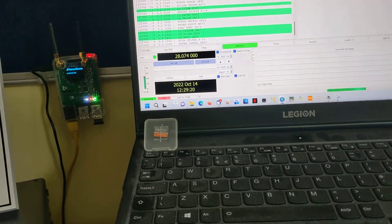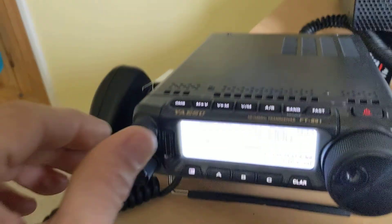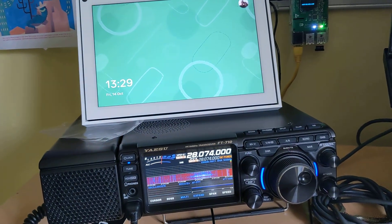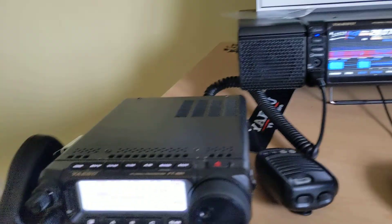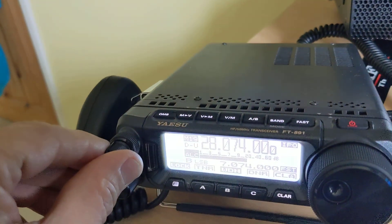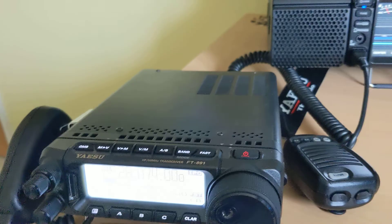Now when I press tune I get a lovely clear signal on transmit, and if I go into enable TX you can hear a nice sound.